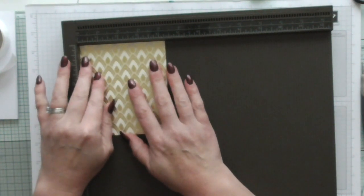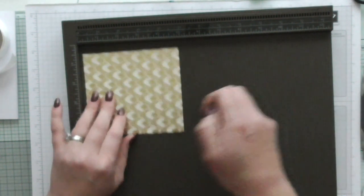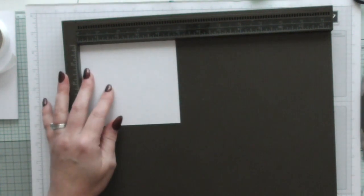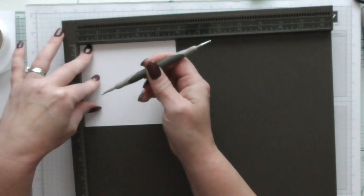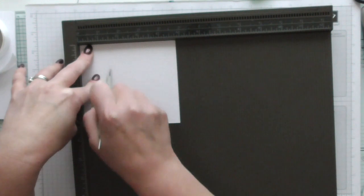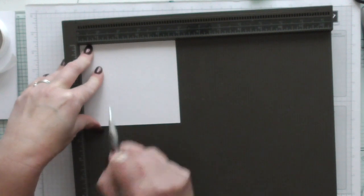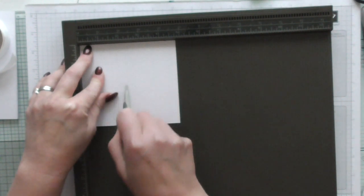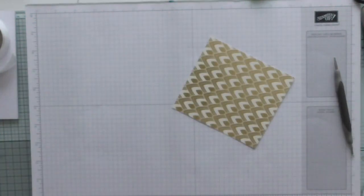I'm going to score the foiled piece on the long side which measures four and three quarters. I'm going to turn it over because I want to fold the other way, so I don't want to score with the wrong side. I want to score at one and a half, one and three quarters, and two and a quarter. Now I'm going to move this out of the way.